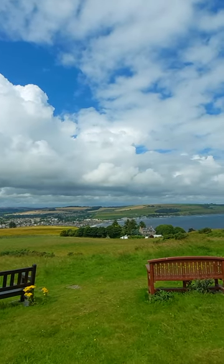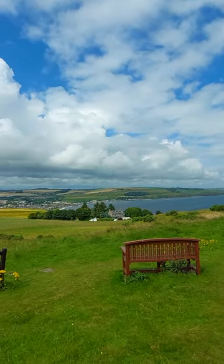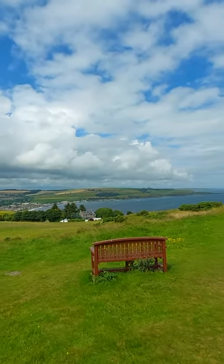Hi guys, welcome to Brummie in the Highlands. Just a quick video — I thought I'd share this with you. Now just in the distance there you can see Stonehaven here in Aberdeenshire.